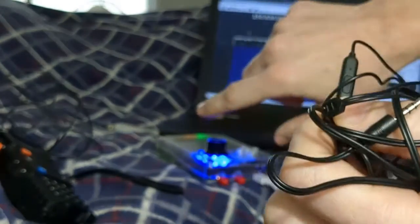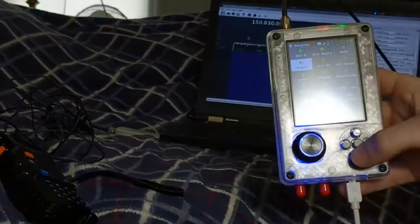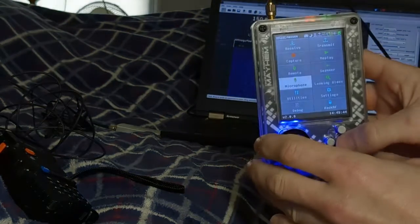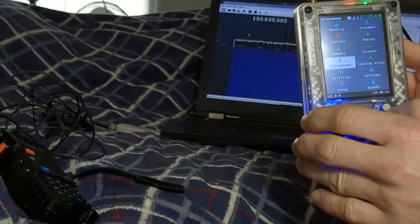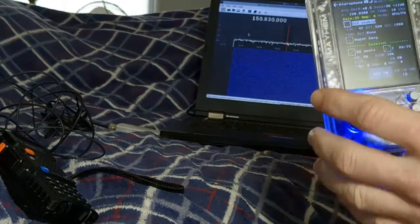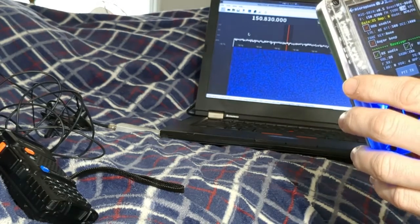The speaker in the HackRF and PortaPack is not exactly the loudest, so headphones give you much better ability to listen to transmissions. Let's go to the actual microphone app — you can find it in the app list. When you open it you'll hear a lot of static. If you're close by, you may want to turn the boost off.